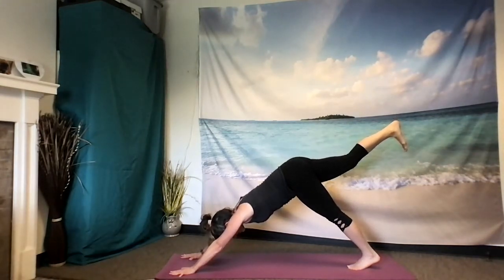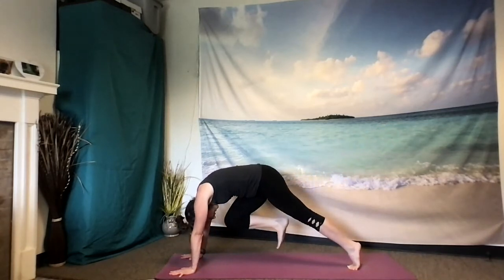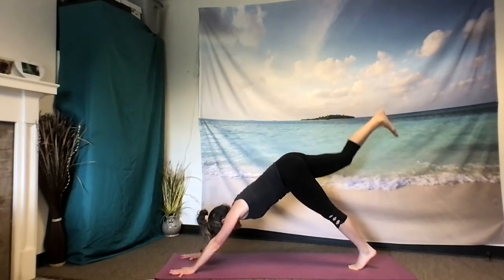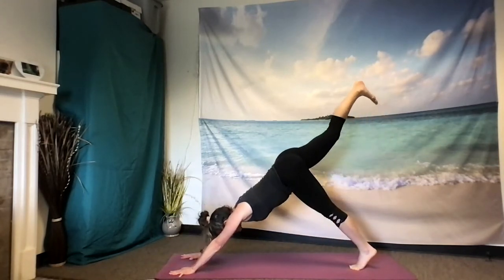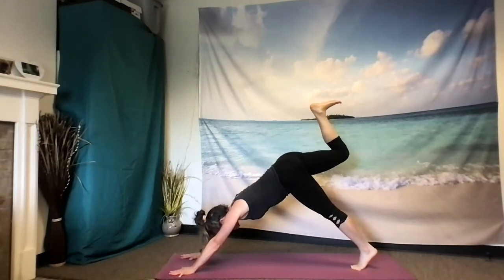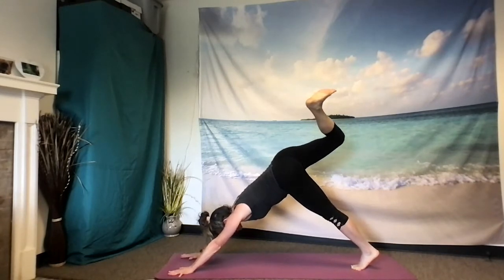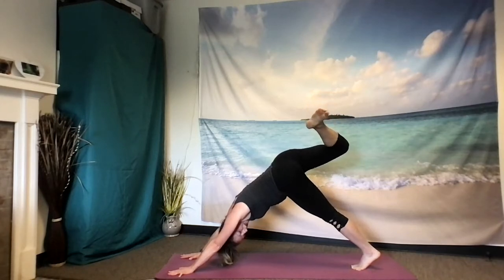Taking one more breath, inhale. As you exhale, draw that right knee towards your chin. Really press against the mat, arch the spine. Inhale, lift up. Two more times just like that. Exhale, draw in. Inhale, extend. Exhale. Inhale to extend. Keep the foot lifted here. Now bend the knee, lift that right heel towards the sky and begin to open the knee, so that right heel is reaching towards your left shoulder. You might even be able to look underneath the left armpit and say hello to your foot.